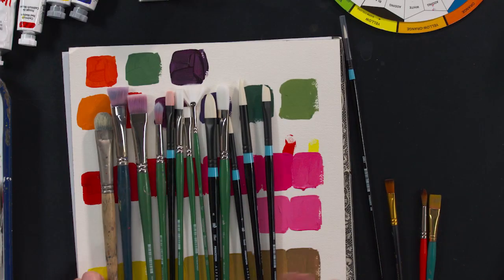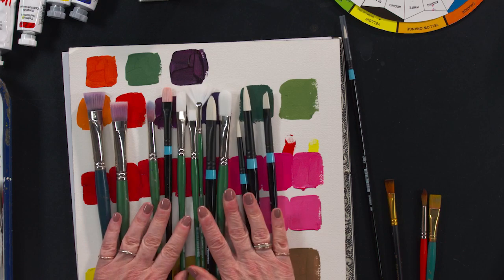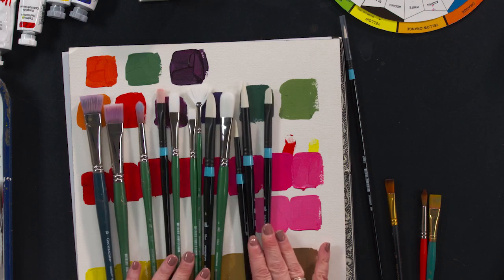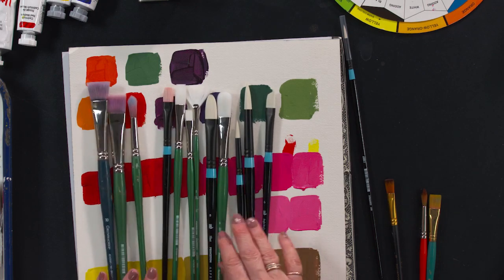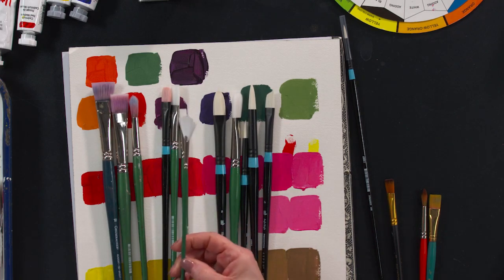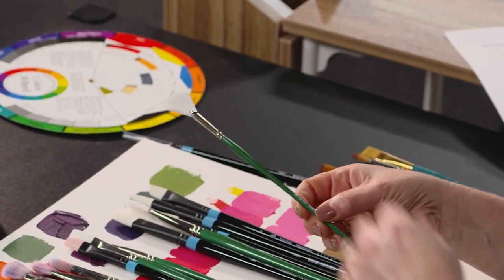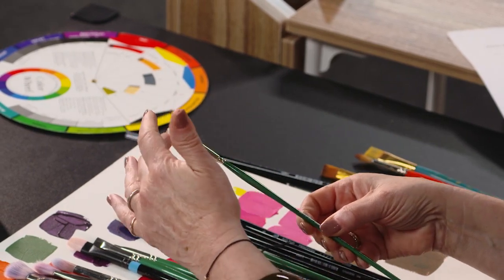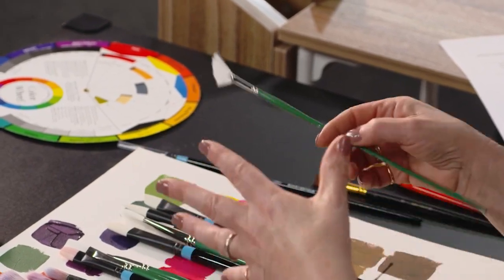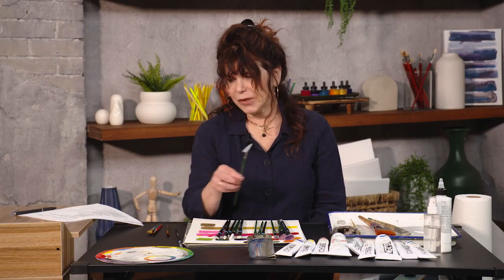So this is a great array of long handled brushes, and you'll notice that there are so many different shapes. Let's talk about what they're called, when we use them, and when we don't really need them. Let's talk about the ones I don't use first. This little beauty here is called a fan brush. It's pretty, and I don't use it for anything. It's very thin and I think it's just used for special effects, which I don't use in my paintings. So if you're trying to buy a set of extremely useful brushes, the fan brush is one you don't really need.